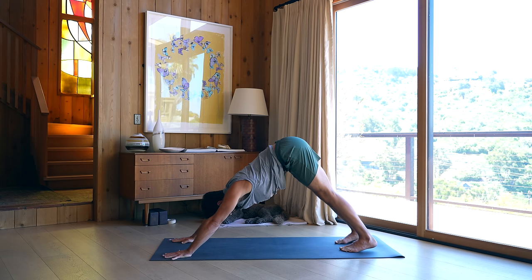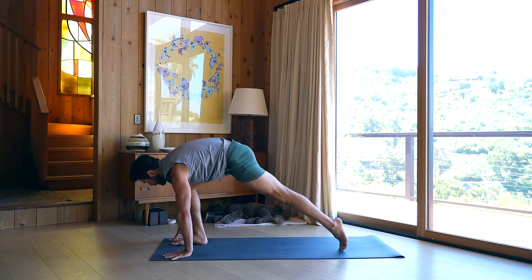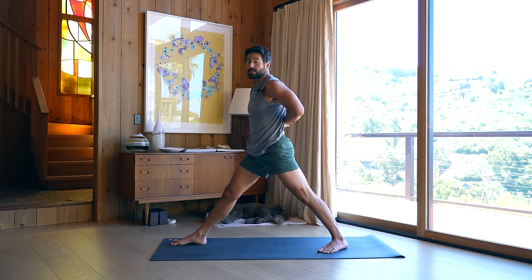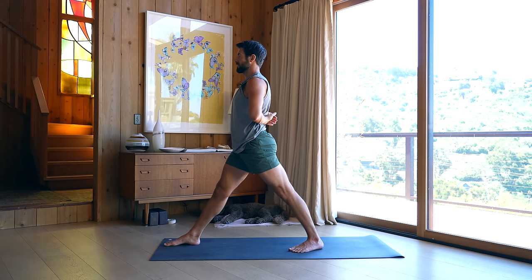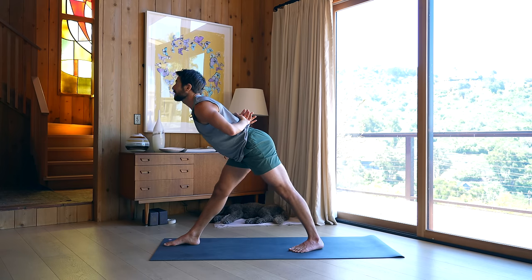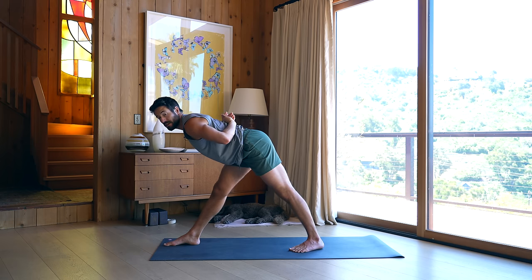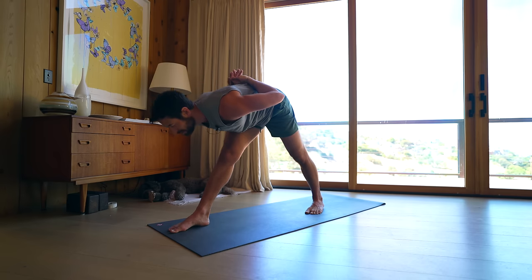Reconnect to your breath in down dog. Step your right foot forward for Warrior One again — inhale to come up. Bring your hands into reverse prayer, just press your knuckles together as you straighten your right leg. Step your back foot an inch or two closer depending on your flexibility. As you inhale, reach your left buttock down and roll up to the front of your spine; as you exhale, take all that length out over your leg. Fold forward halfway, use your hands to make sure your spine is elongated with a flat back, then exhale all the way out over your leg.